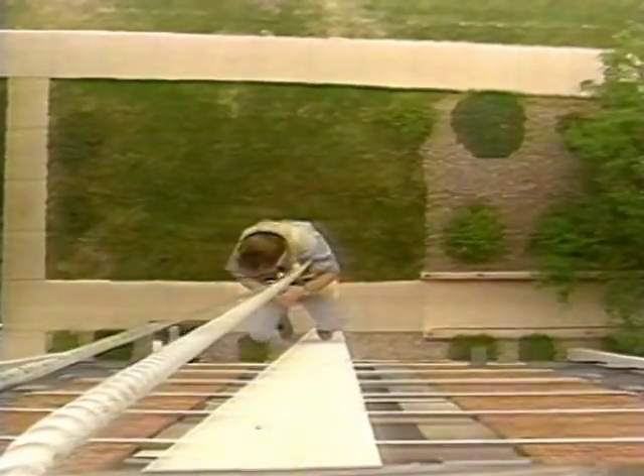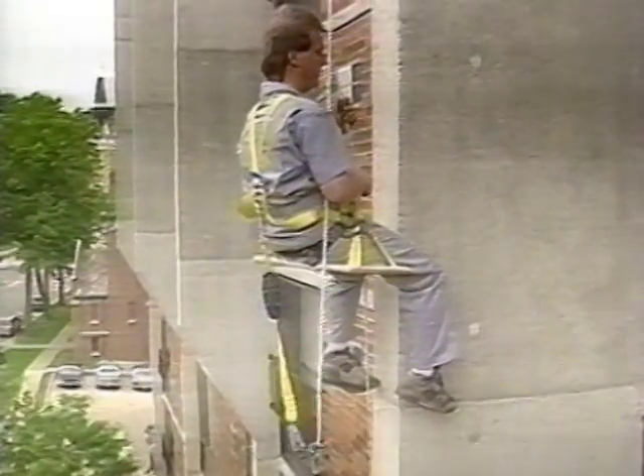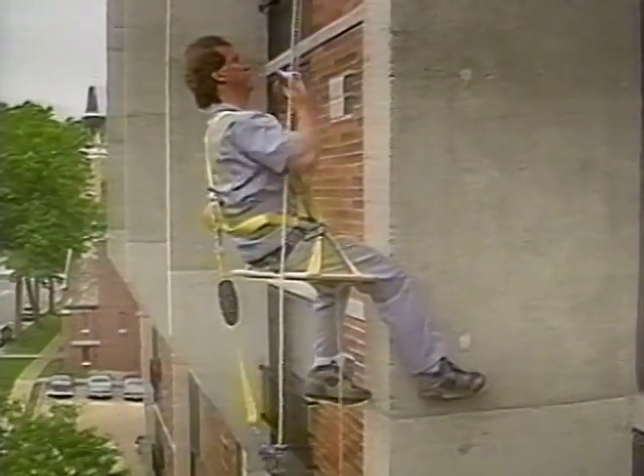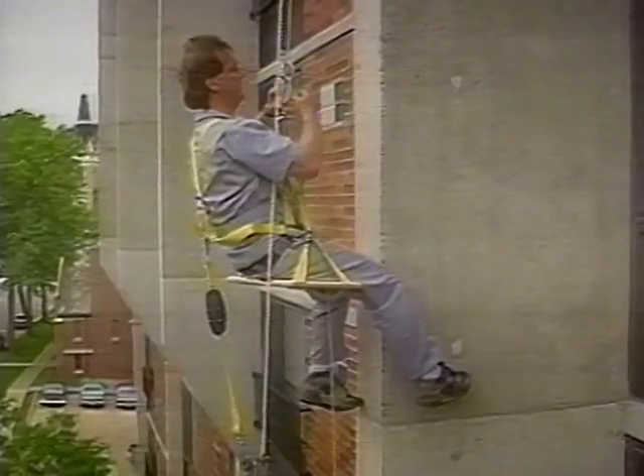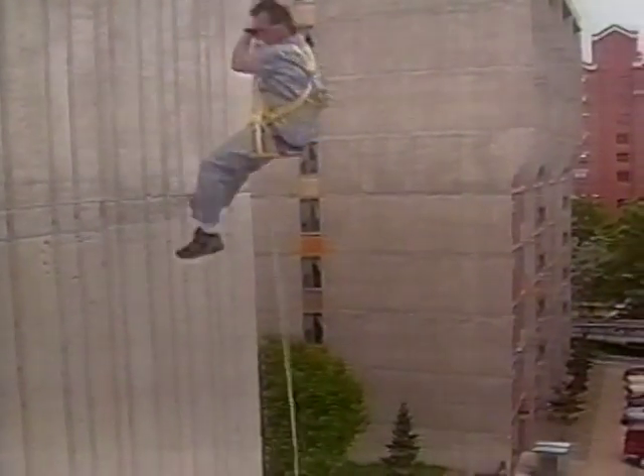As previously mentioned, the Fisk Descender system must not be used until proper training has been received. This device is for professional use only and requires awareness of rope descent devices, as well as applicable local, state, and federal safety regulations. All instructions, including proper use, inspection, and storage of the system, must be followed. When used properly, the Fisk Descender system provides today's professional with an effective means of rope descent.